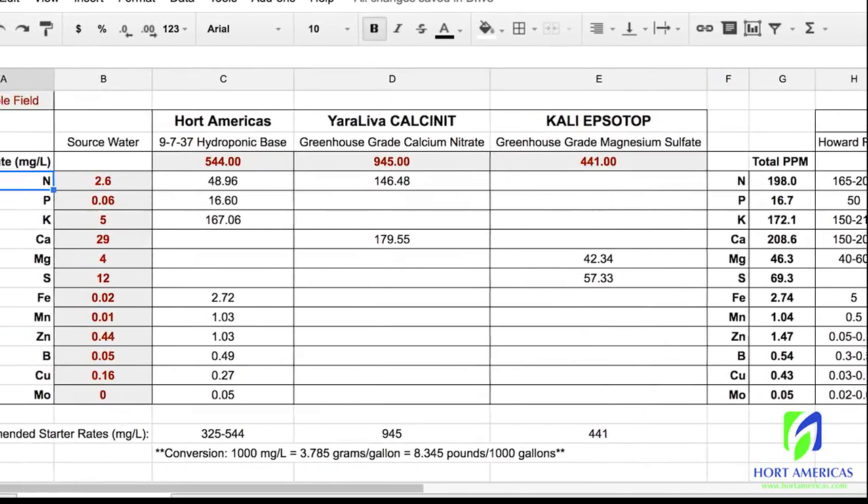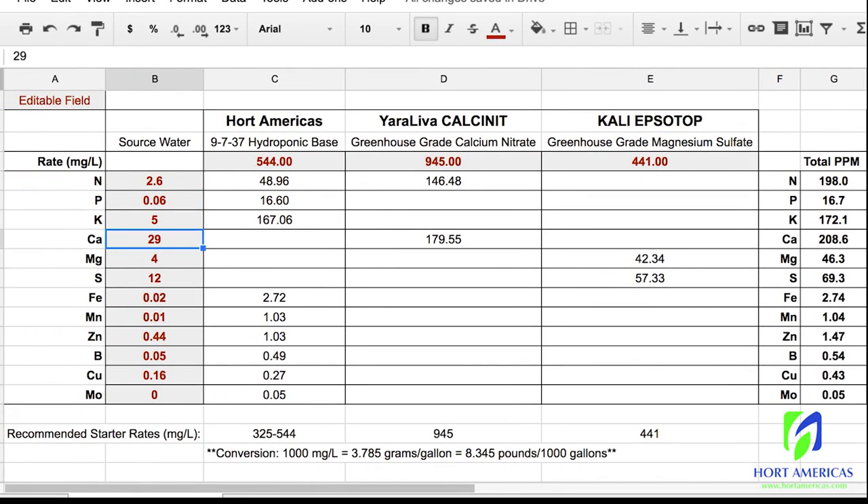Looking back at the source water test, we can see we're getting an addition of 29 parts per million calcium. We may be able to reduce the calcium nitrate level because we're already getting that calcium input. So let's wiggle this down — at 875, we're at 195 nitrogen and 187 calcium. Maybe 900 — yes, that puts us at 200 and 191, which is great. So we've reduced the calcium nitrate a little bit by accounting for the calcium already in the source water.